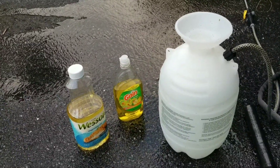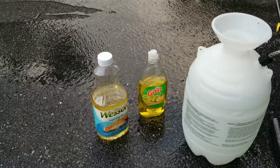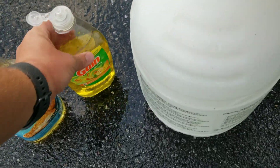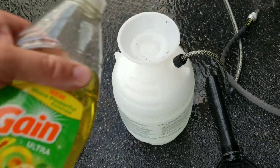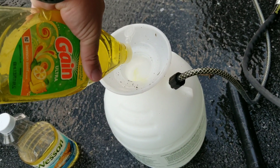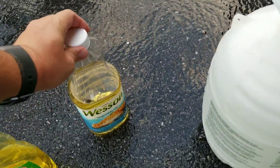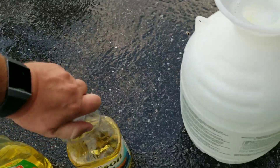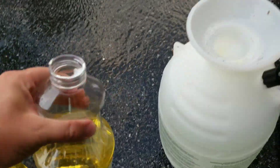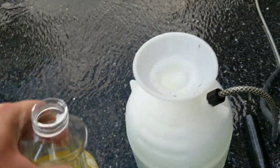So what I've started using is just simply some dishwashing soap along with some vegetable oil. It's pretty straightforward. I've got a two-gallon sprayer. I'm going to put in about two tablespoons worth of soap, and then just plain old vegetable oil — about the same amount. And that's it.